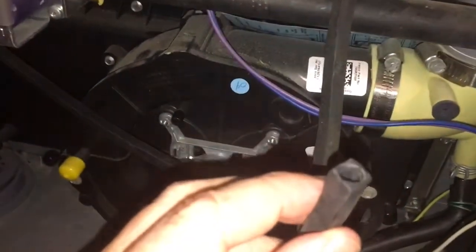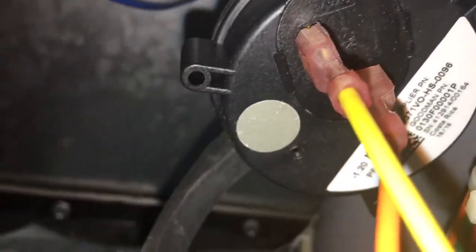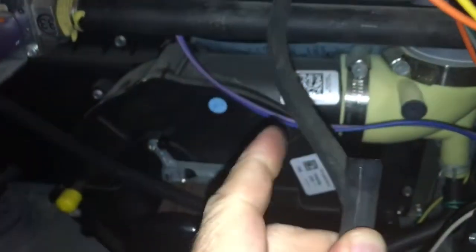If I fool this pressure switch into thinking there's pressure there — you may have heard it click as I suck on the hose — I hold the hose to keep the pressure there.